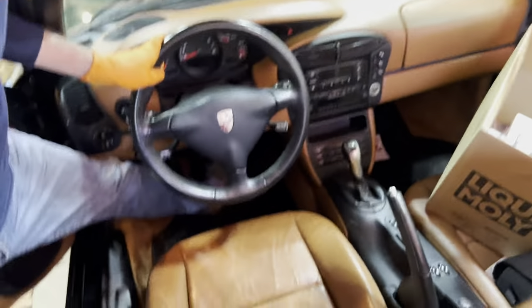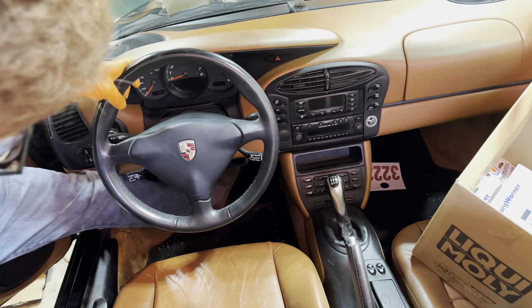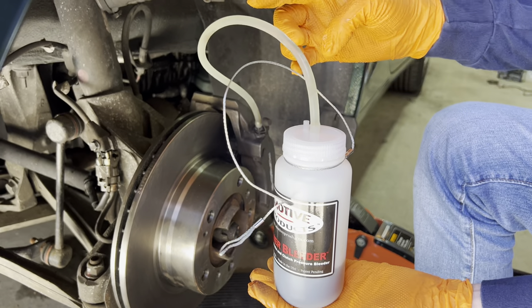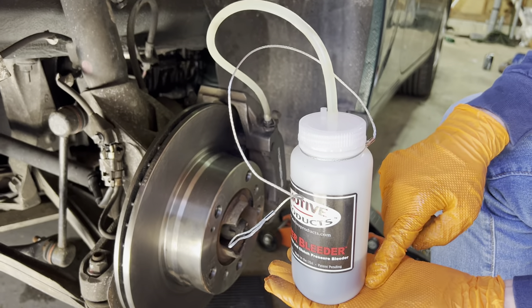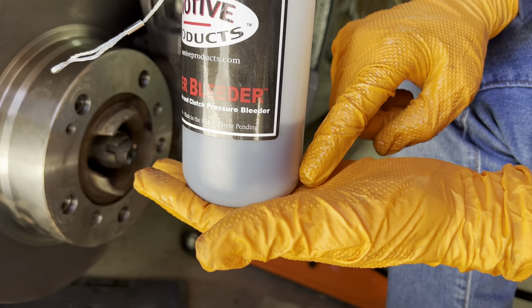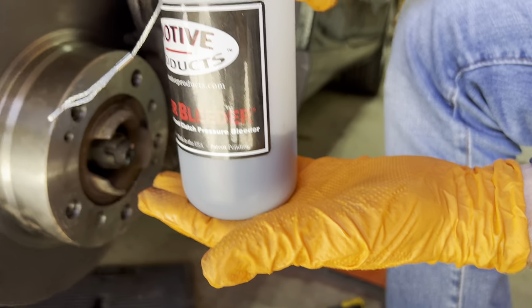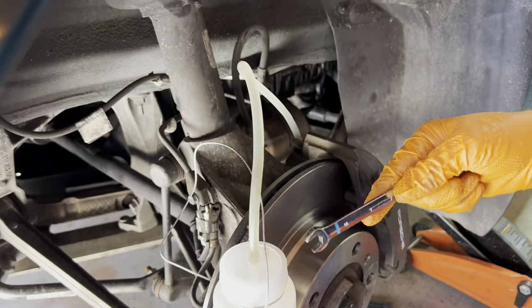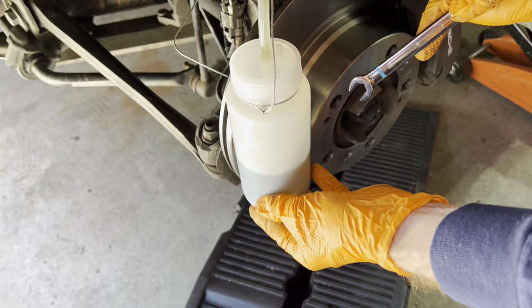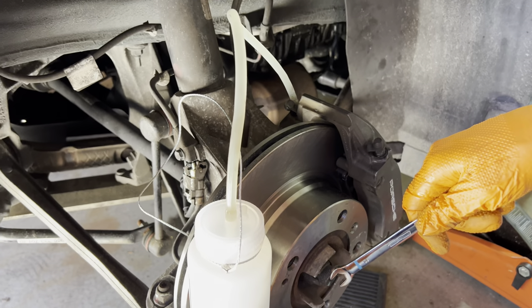With the nipple open, we pump the brake pedal five times: one, two, three, four, five. We're starting to see the fluid coming through without any bubbles, and it's a noticeably lighter colour than what's in the catch can. There's quite a bit in the catch can — remember I've got to do this eight times in total. That's the first nipple done, so we close that off and go do the other nipple on the other side. The second one is coming through cleanly with no air bubbles at all.